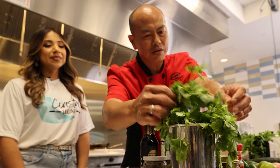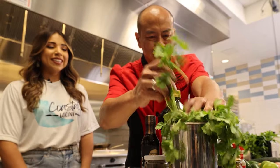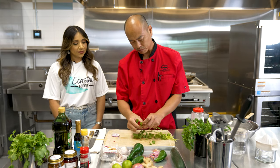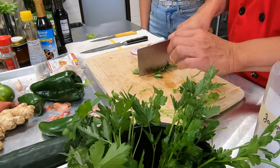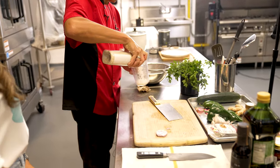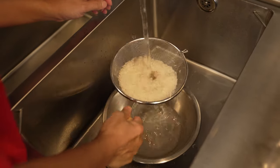Next step is to get some of this nice fresh cilantro — my favorite. We'll take some of these leaves, chop them a little bit, and then we're going to cook the rice. Jasmine rice — you can get it from any store. And you have to wash the rice; if you don't, it gets too gummy.